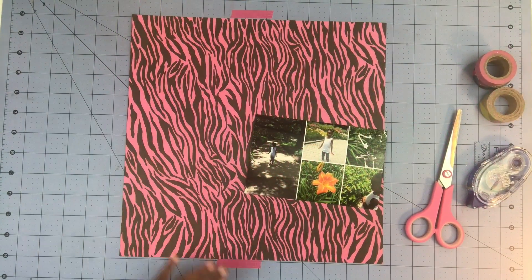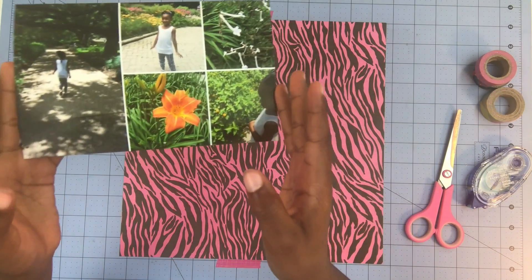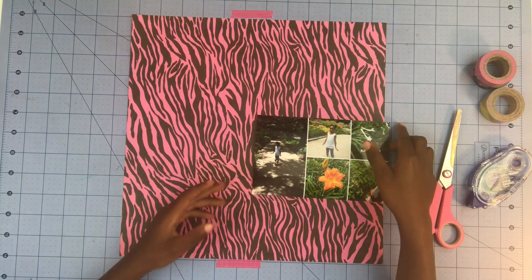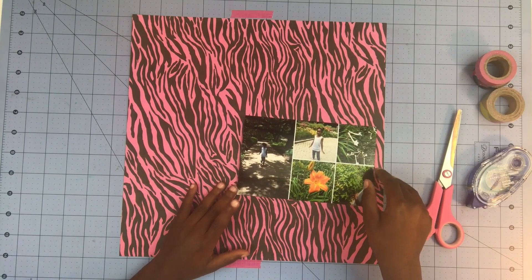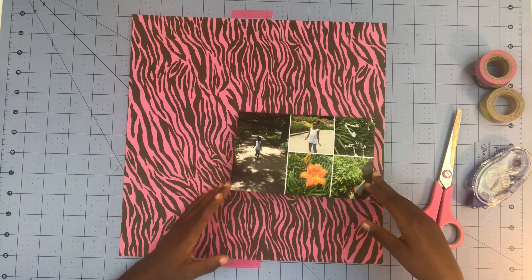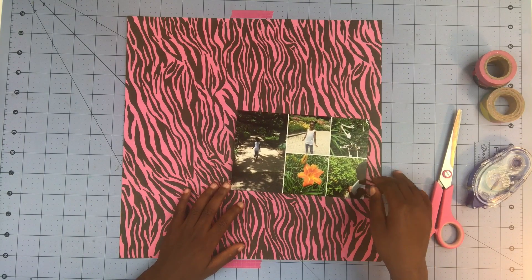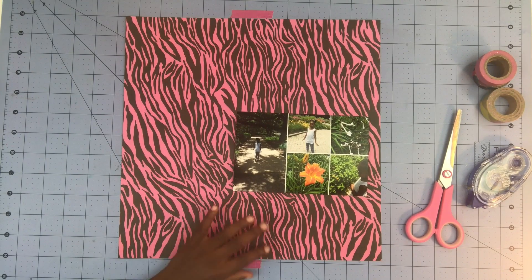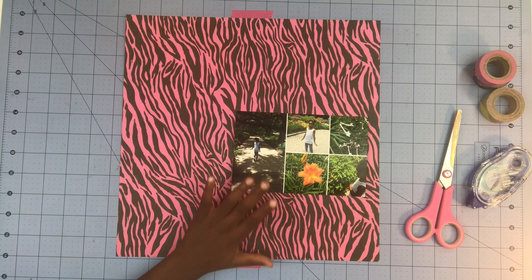Hey guys, it's me again. You can probably recognize my voice from my last video where I made my very first scrapbook page. I was thinking I could do it again with this cute little photo — it's one where I look really pretty. I think it's a garden thing because there's a lot of flowers and nature. So I'm going to be doing a scrapbook page with this in it.